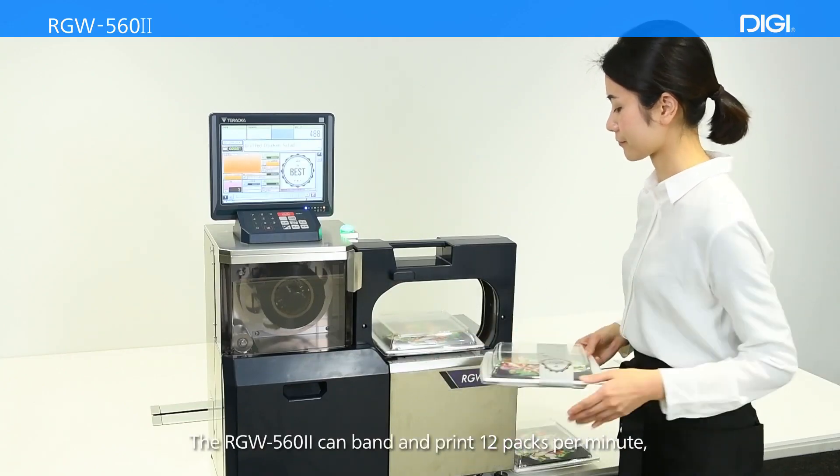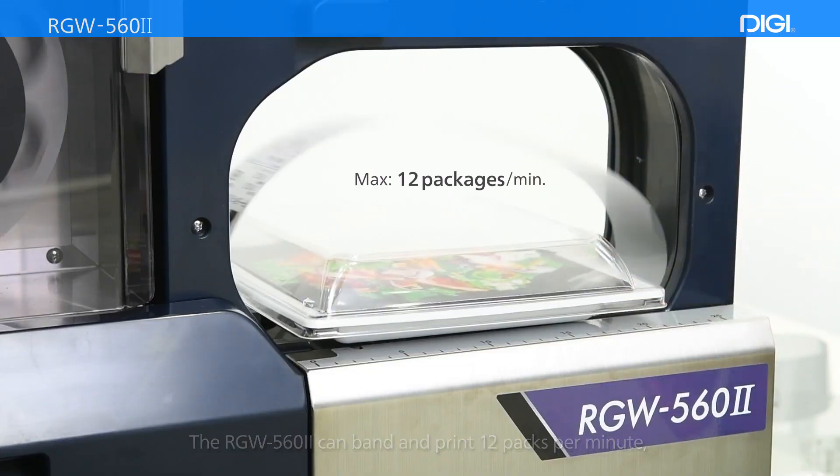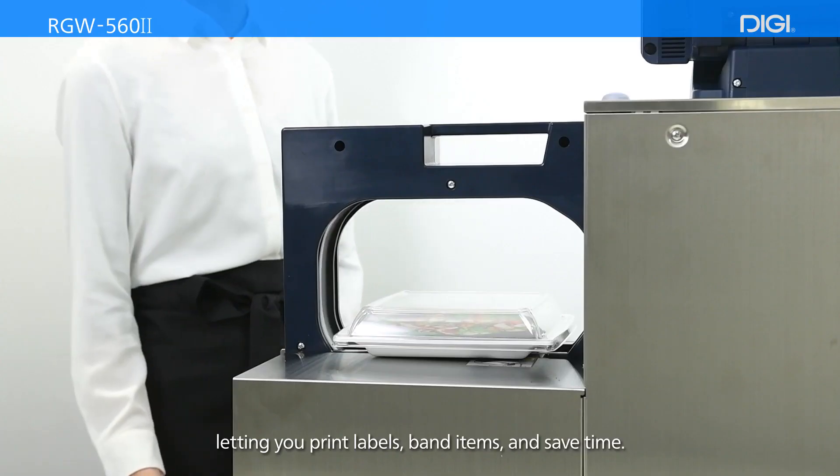The RGW562 can band and print 12 packs per minute, letting you print labels, band items, and save time.